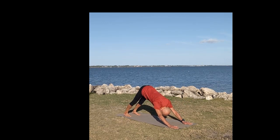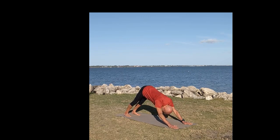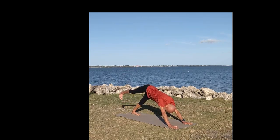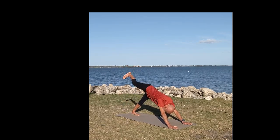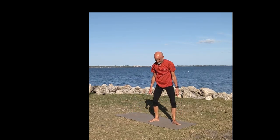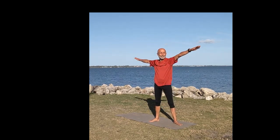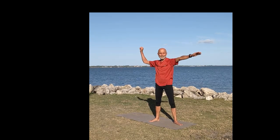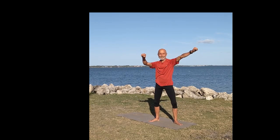Lower back down and come to your plank position, lowering slowly down and up to your first upward facing dog. Now tuck your toes under and swing down into a downward facing dog. Feel the stretch in your calves, bring your right foot up, straight leg, and then bring it under you and come into your first winging stance.